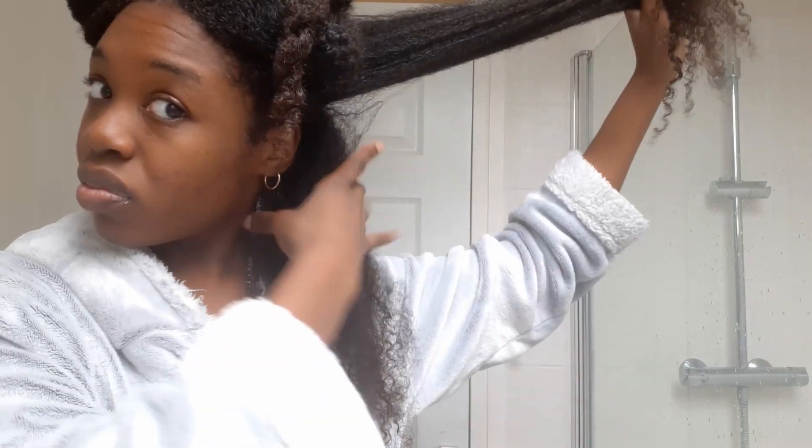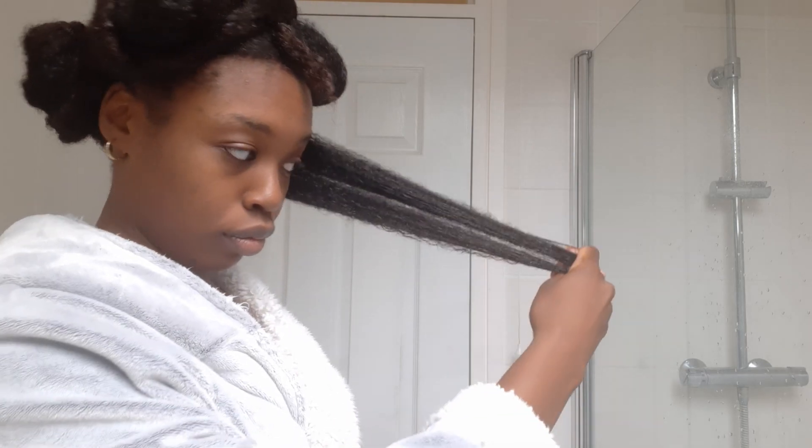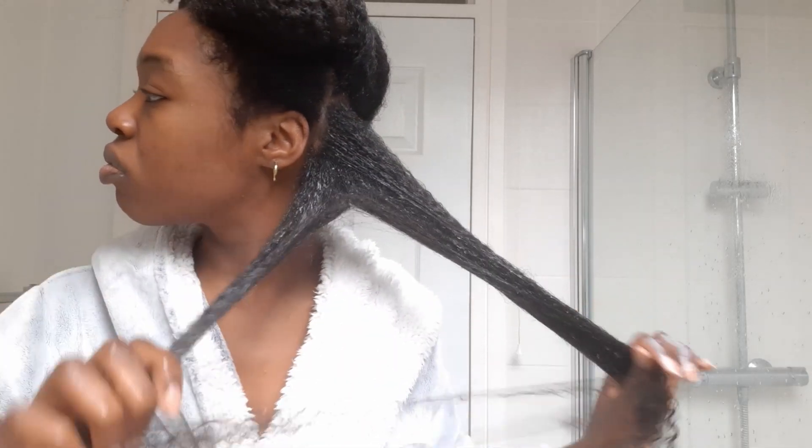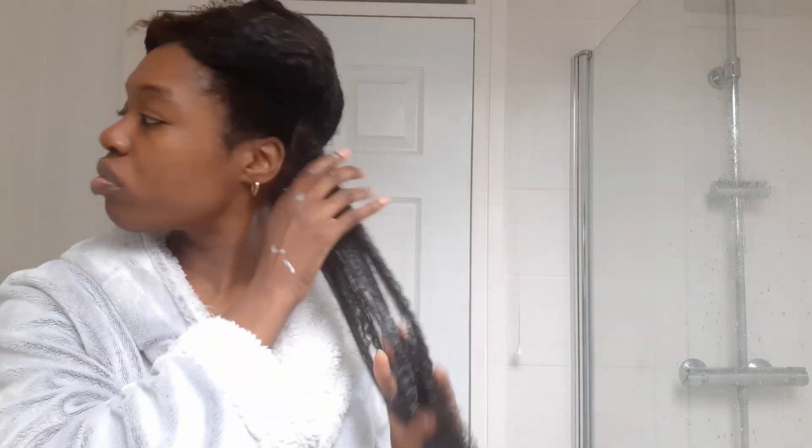It also helps my curls pop. After shampooing, my hair is quite dry, so I'll divide it into two, spritz it with some warm water, and then apply the deep conditioner. While I'm applying the deep conditioning mix, I will be separating my curls and detangling at the same time. I only use my fingers to detangle because it's basically the most kind instrument I think you can use. I've used lots of combs, lots of detangling brushes, all the ones under the sun, but I think fingers definitely beats everything.